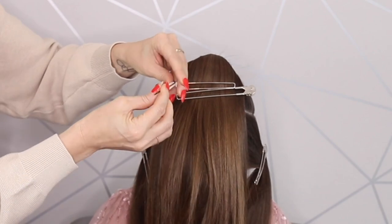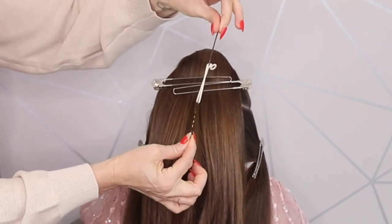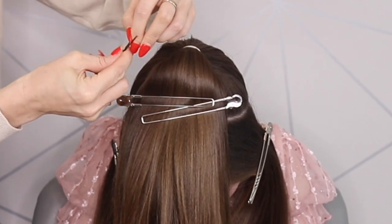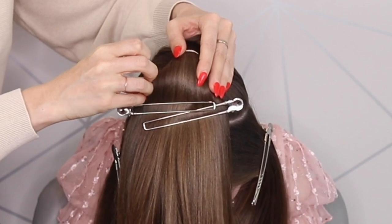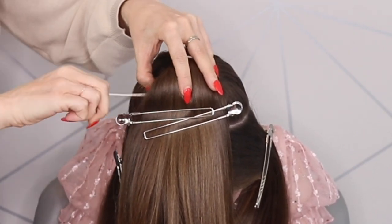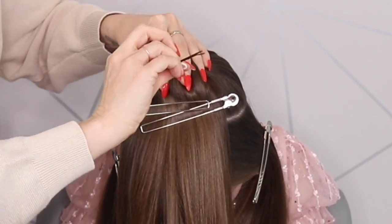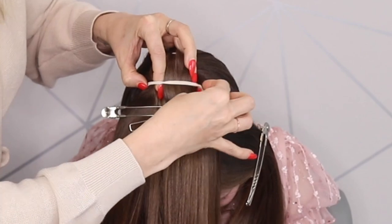I'm getting two hair grips and putting them either side like that. You're then going to take one of these hair grips and slide it underneath that ponytail. Hold onto it with your thumb, stretch that hair band across, and then put the grip on the other side.